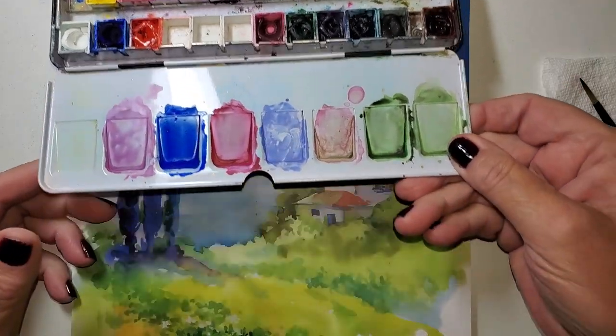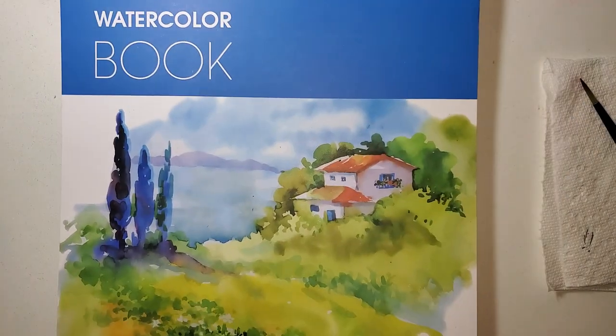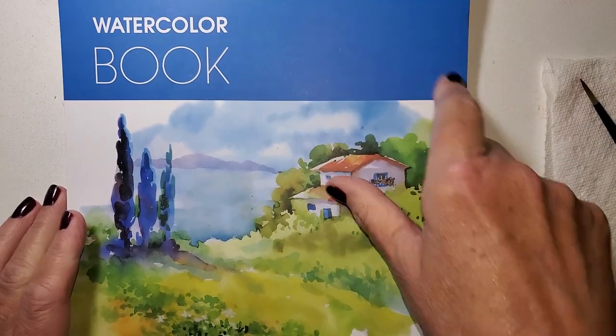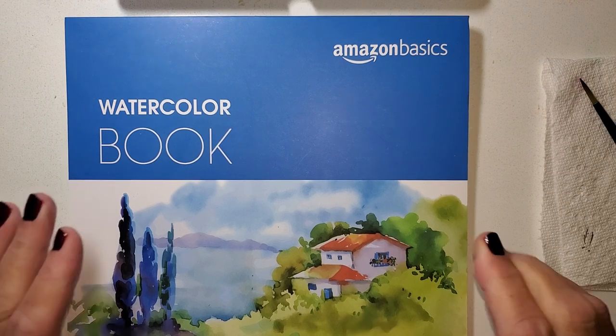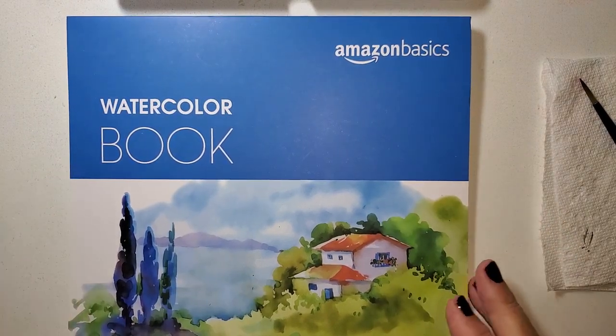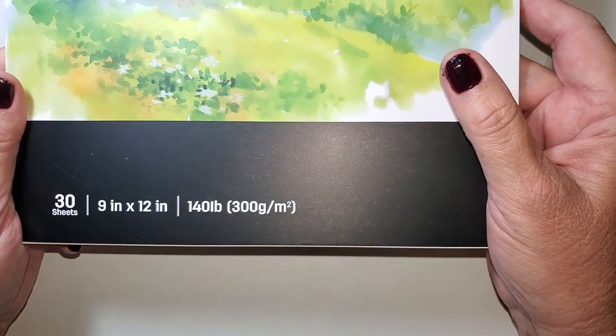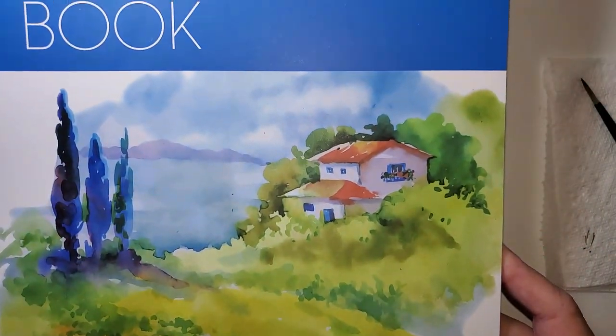Get whatever watercolors you have. I'm working on my Amazon Basics watercolor paper — they call it a book, I would call it a pad of paper. This is the nine by twelve and it's 140 pound. It's a cellulose paper, meaning it's made out of wood pulp.